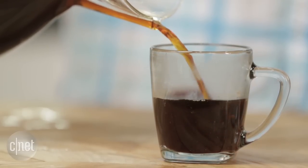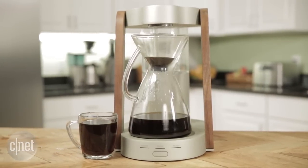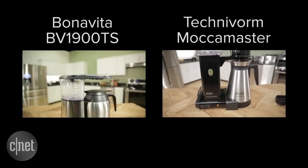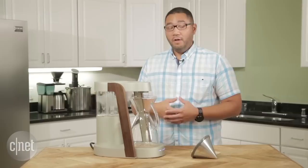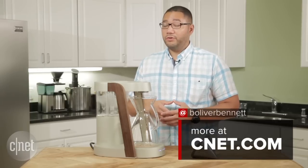In a nutshell, this device is extremely expensive. If you want to have that same luxury coffee performance and high style, I would suggest going with something from TechnoVorm or even Bonavita, which offers a similar level of performance for a lot less money. For more, check out the full review at CNET.com. I'm Brian Bennett for CNET Appliances.